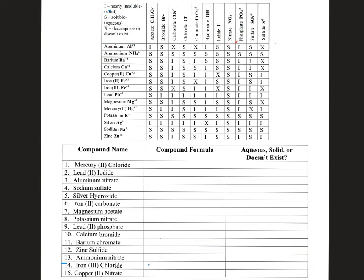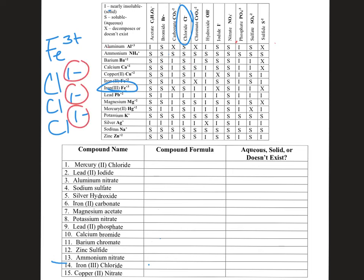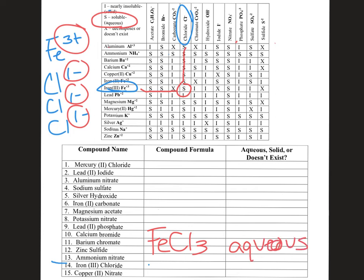Number fourteen: iron(III) chloride. Iron(III) has a +3 charge — that's why it has the Roman numeral — and chloride Cl⁻ is a −1 charge. You need three chloride ions (−1, −2, −3) to balance the +3. So iron(III) chloride becomes FeCl₃. Looking at the chart — chloride and iron overlap with S. S stands for soluble, meaning aqueous. Mixed in water, you wouldn't be able to see it — it would still be dissolved. So FeCl₃ is aqueous.